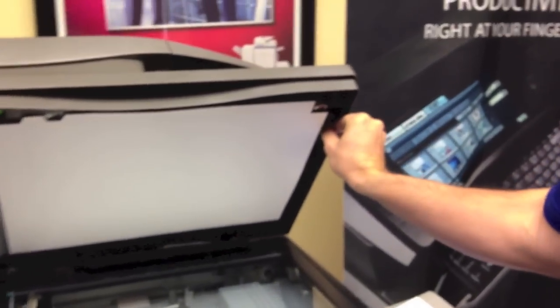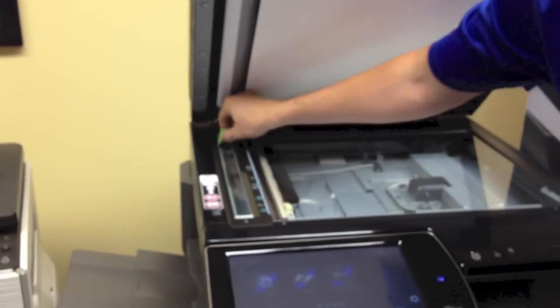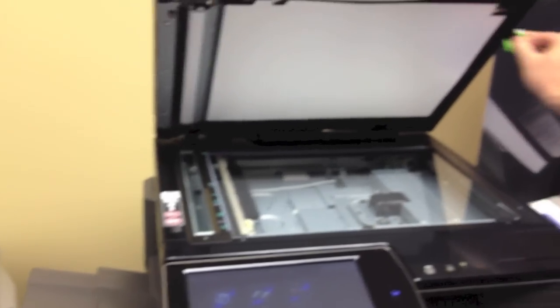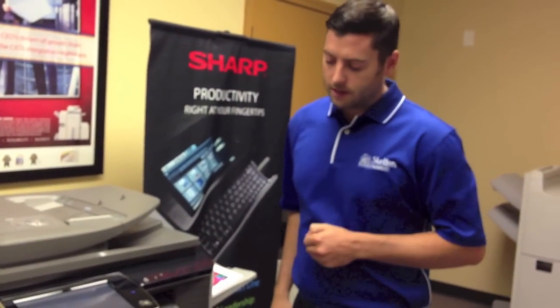There's a brush right here that you can pop off on each machine. Some of them are different. Just clean this off and then run some copies to make sure the lines are gone. If they're not gone, and if you have colored lines, you need to check the internals.